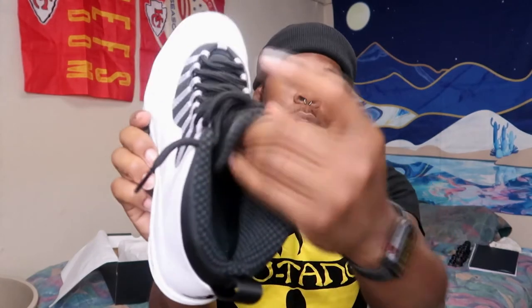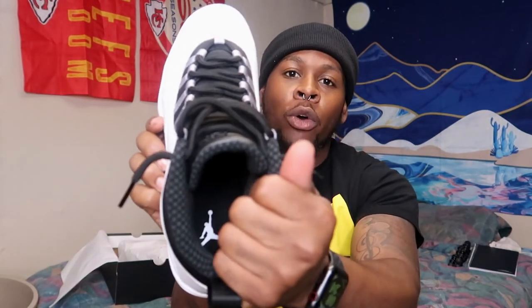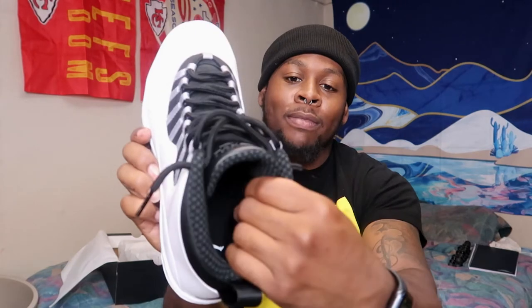Another thing I'm worried about is breathability. I wear thick socks — sometimes two socks — and I know it's going to get hot in here. You can see the inner sock liner and it's already hot. After a long day of running routes and slants, these are probably going to stink, so I may have to keep them in the trunk.